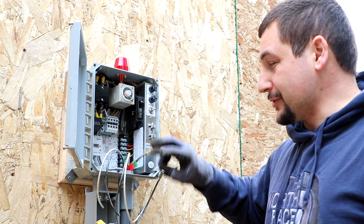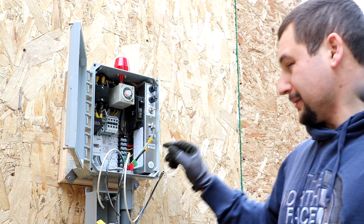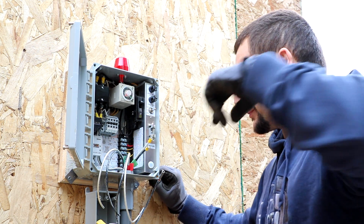You don't have to use these type of connectors. You can just loosen the screw up and stick the wire on there. But these just make it stay in place a little bit better, so I like to use them.